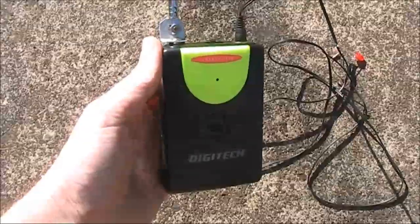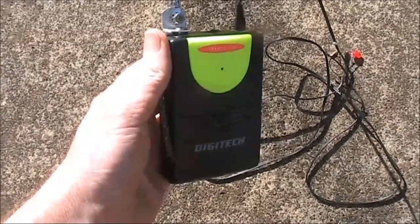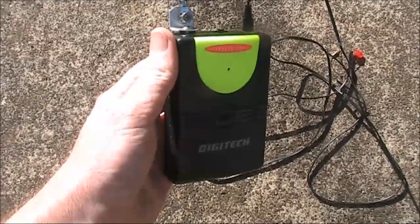This is a wireless microphone transmitter picked up cheaply, or possibly for nothing, in a box of junk at a recent hamfest.